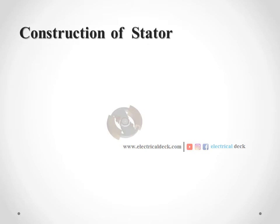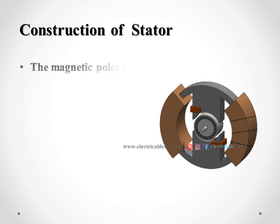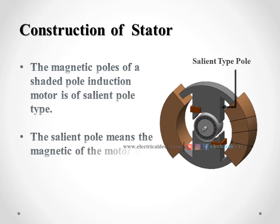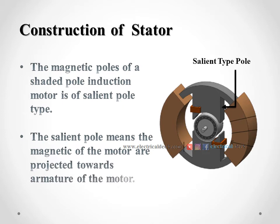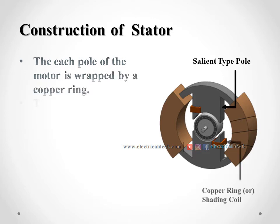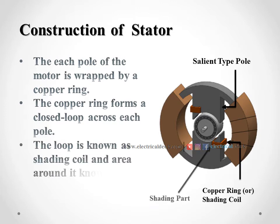Let us see the construction of the stator of a shaded pole induction motor. The poles of the motor are of salient pole type. Salient pole means that the magnetic poles of the motor are projected towards the armature of the motor. The winding coils are wound around the poles and excited when supply is given to them. A part of each pole is wrapped by a copper ring. This copper ring forms a closed loop across each pole. This loop is known as the shading coil, and the area around this shading coil is known as the shaded part of the motor. The remaining part is known as the unshaded part.